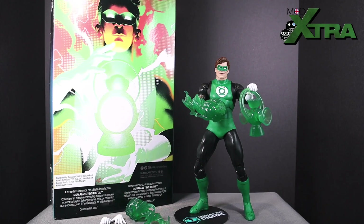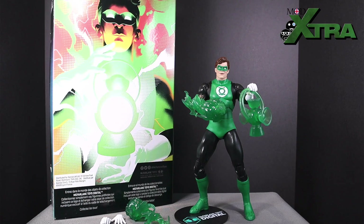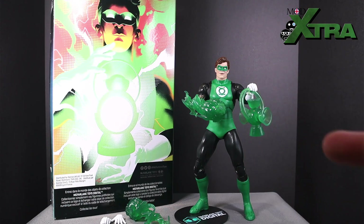Yes folks, hello, welcome once again to Modern Extra Games and Collectibles. It's time for another action figure review here on the channel, and as you can see on the screen right now, today's installment is going to be all about taking a closer look at the McFarlane Toys Digital DC Direct Classic Green Lantern figure. So stick around folks, I'm going to give you all the ins and outs, ups and downs that you need to know about the Green Lantern.